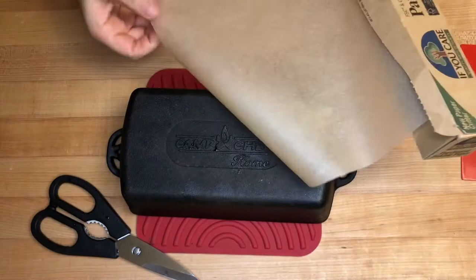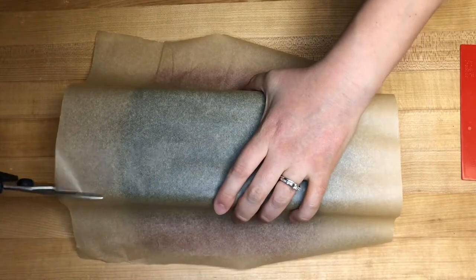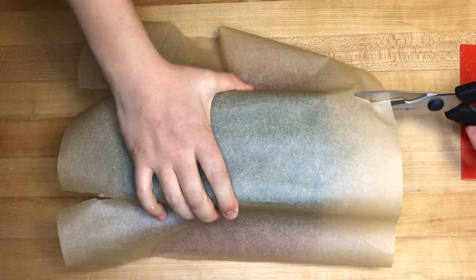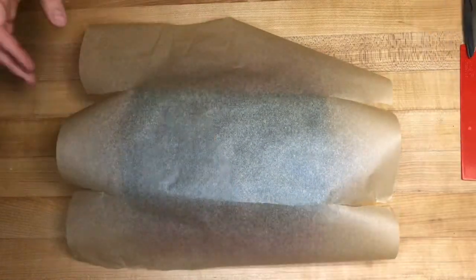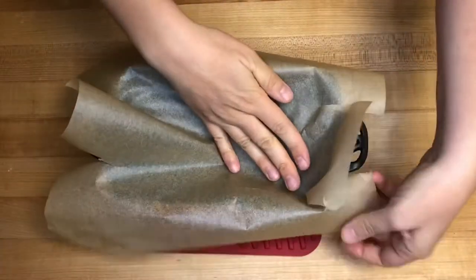Take out a sheet of parchment and cut it pretty large so it's going to fit all the way inside the pan, then put it over the bottom side of your pan and cut at the four corners. Once you've made those cuts, flip your loaf pan over and fit this cut parchment into the loaf pan.